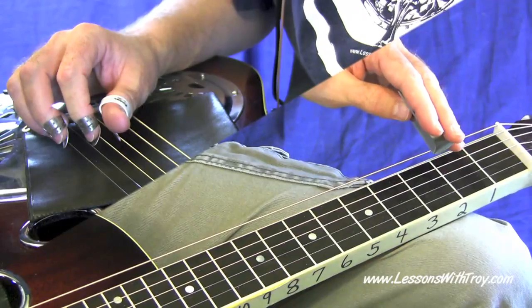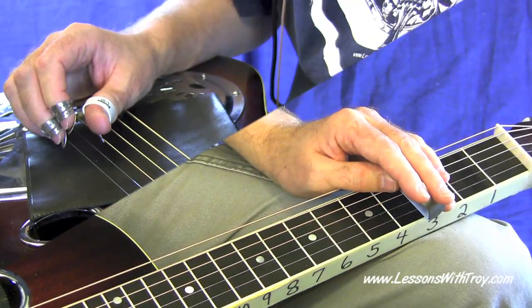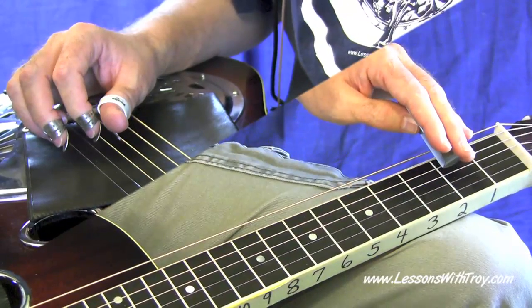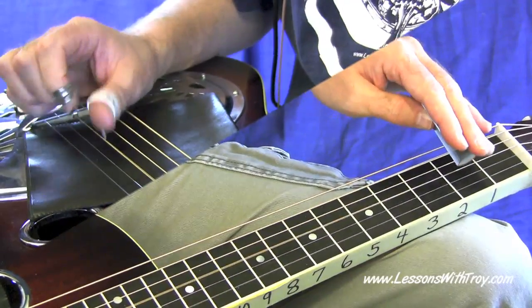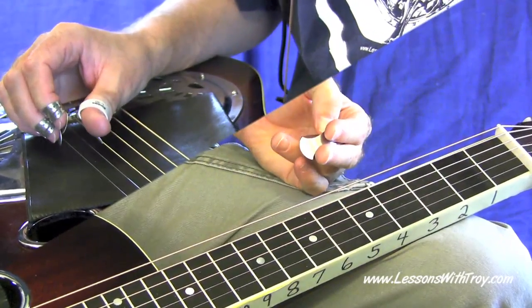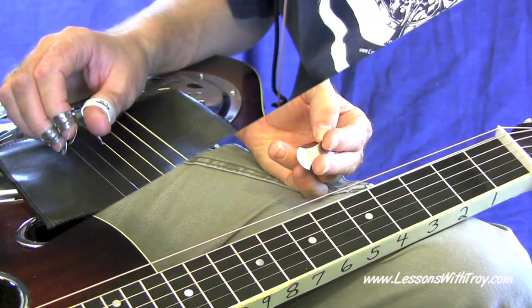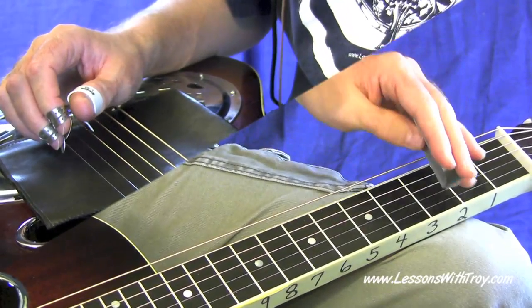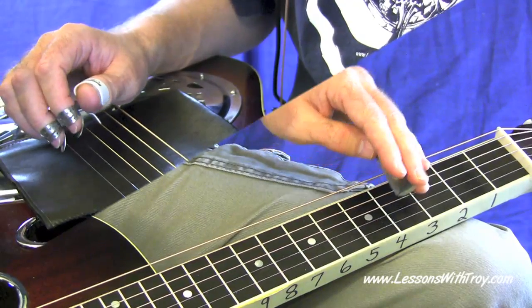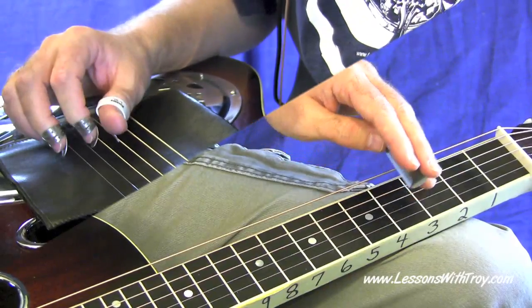Then you play an open third string with your index finger. Notice the rhythm underneath that — it's a dotted eighth note followed by a sixteenth note. So it sounds like this: one, two, three, four, and one. You hold that open third string just a little bit longer — it's an eighth note with a sixteenth note added to it, basically. And then a quick open first string. Then you're going to slide from two to four on your third string. You can let those ring out or use pick blocking to mute them.